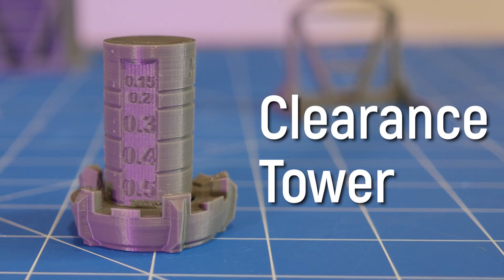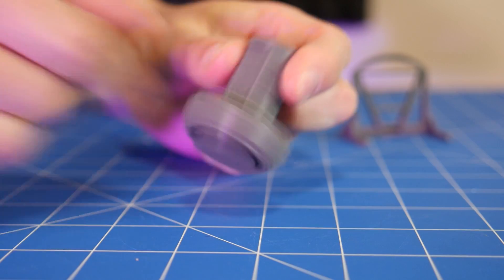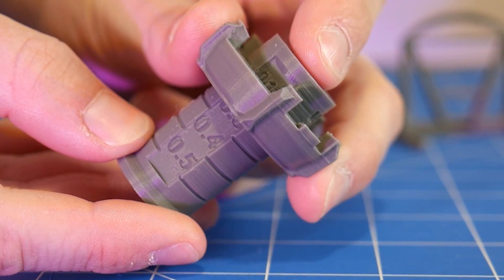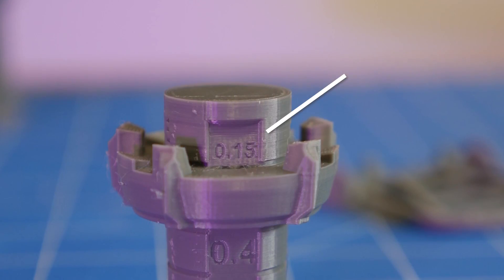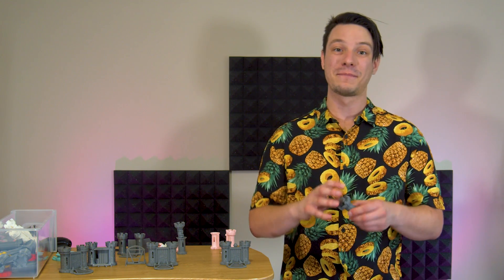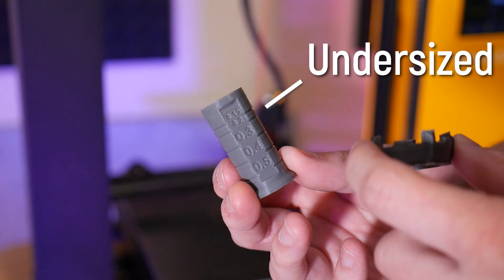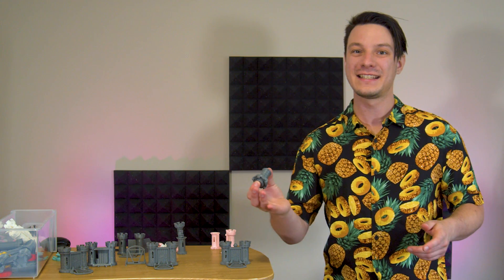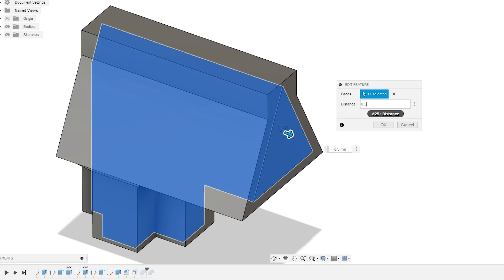The Clearance Tower is incredibly useful for judging part accuracy quickly and prints in under an hour. It allows you to easily see what kind of clearances your 3D printer is capable of producing. You just slide the ring up and wherever number it reaches tells you the total surface-to-surface gap at that point. If it jams up anywhere below 0.15 then there's room for improvement, and if the tower comes apart completely that's not a success — your 3D printer is actually producing undersized parts and needs tweaking in the other direction. The idea of this test is to inform your design process so you know what kind of clearances you can realistically get away with.